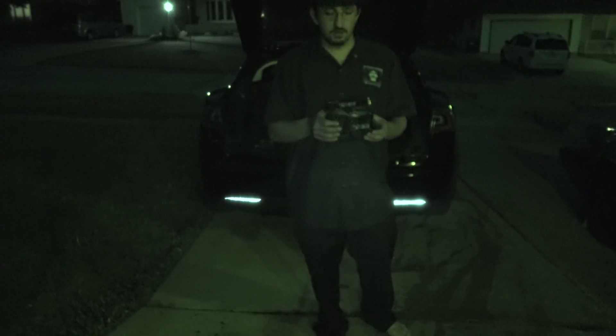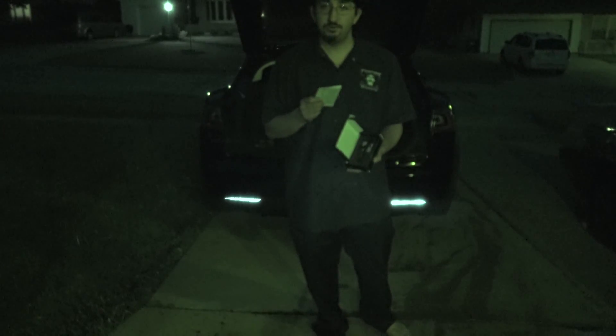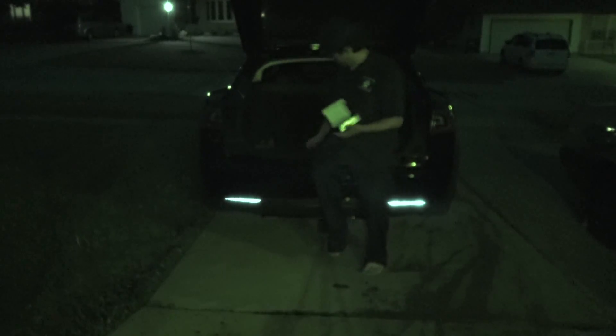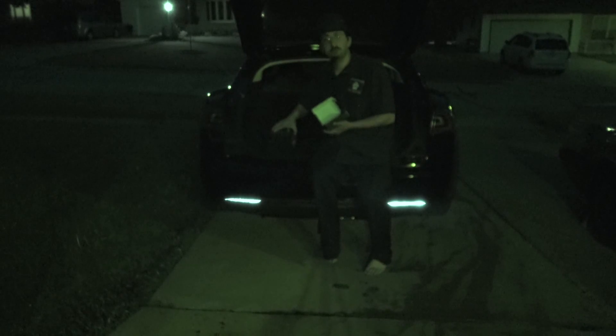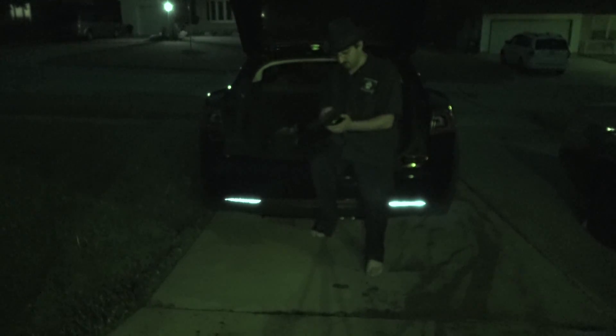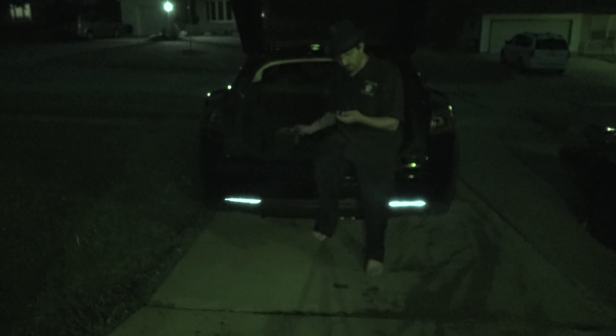Oh hello there, fancy meeting you here! Well tonight I thought I would test out a new little device that I have discovered. It's a neat little thing — it's to help drivers behind you see you while you're driving. The Tesla Model S has already got everything else, so why not test out one of these. Let me show you exactly what it does — just take a look at the ground there.